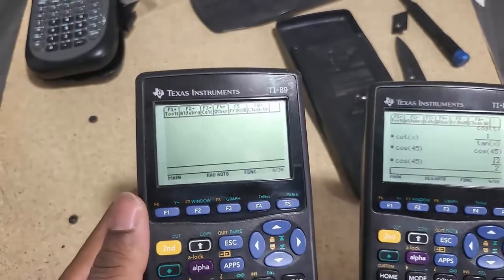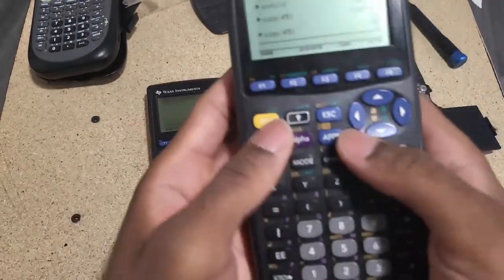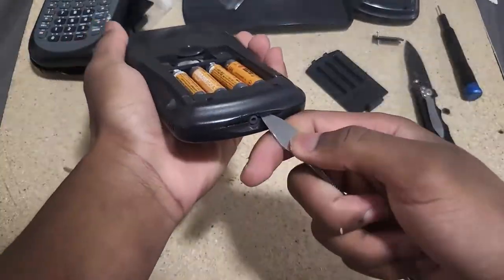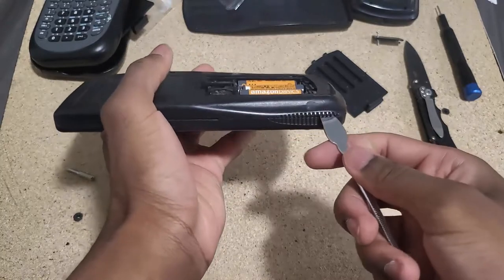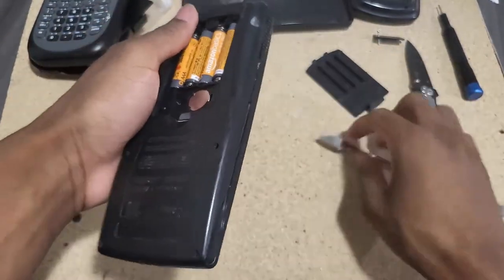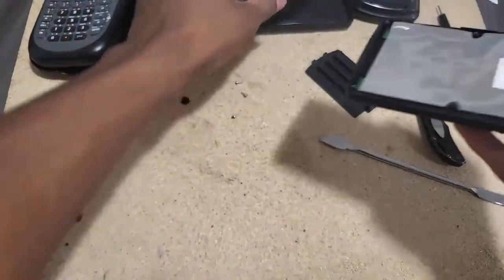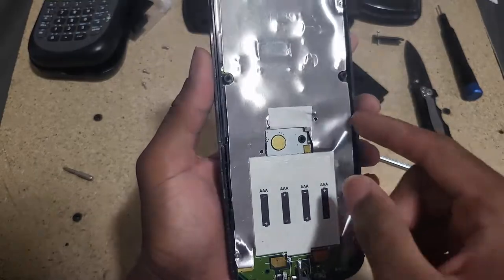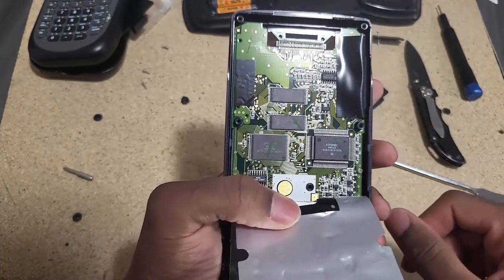This might mean someone has been inside this calculator before. Let me set the second one aside for now and work my way into the first one. I'll use a pry tool - once you're slightly inside just press it down gently, and from there you can open it quite easily. This is the bottom part where you have all your components. The battery terminals don't have any corrosion, which is a great thing.